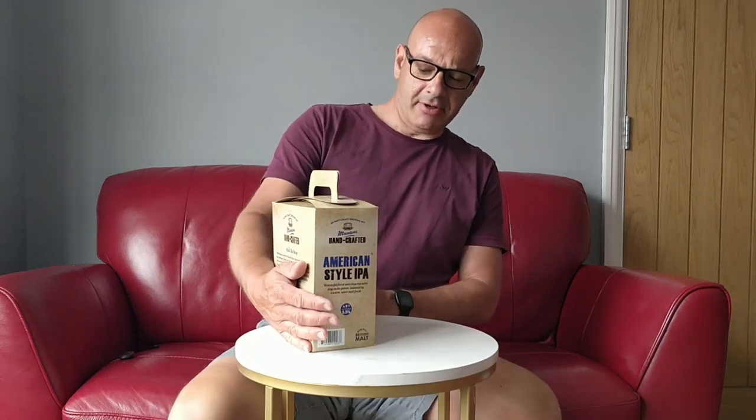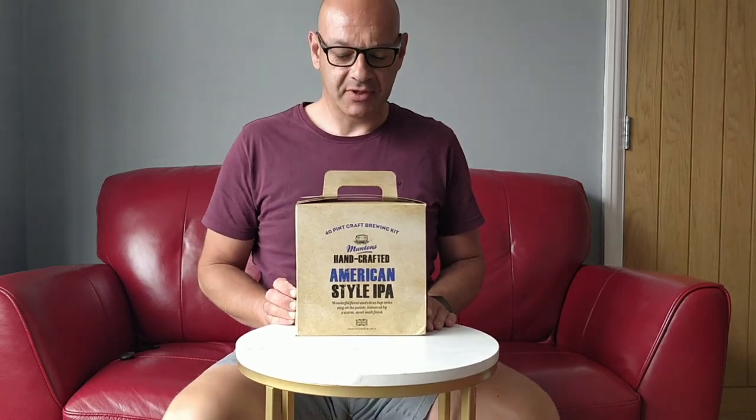Welcome back, it's brew day again. So today I'm going to be brewing this Muntons handcrafted American style IPA. This is what I would describe as being a top of the range premium kit, or at least that's what it's priced at. This cost me around about £25.